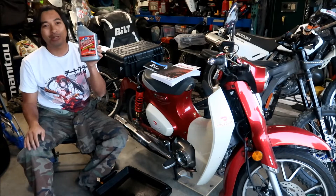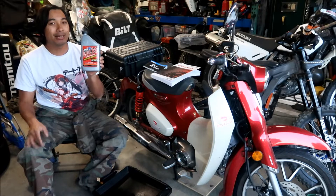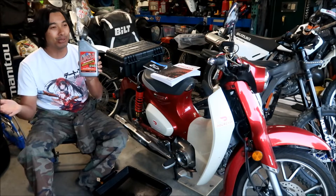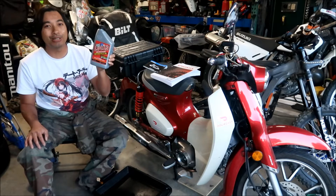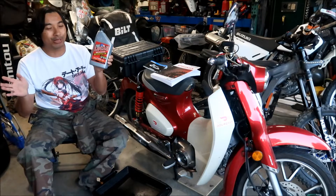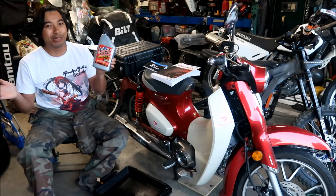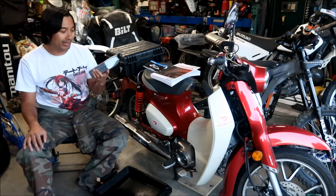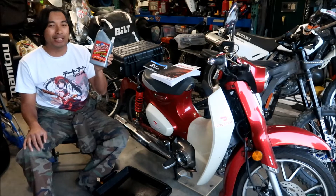Why am I using this oil? Well, I used to have a 2016 Victory Impulse TT electric motorcycle that had a manual transmission with a gearbox, and this is the oil they use in the gearbox — 10W30. In automobiles it's a very common oil weight, but I don't know of any motorcycle that calls for 10W30 other than the Impulse TT. It's a weird motorcycle oil size and Lucas is one of the only brands that sells it.